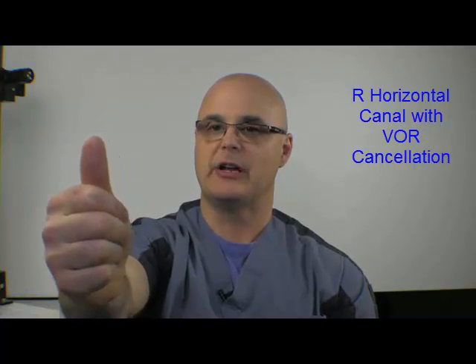Now for VOR cancellation: we don't want our eyes to move, so the thumb has to go with the head. I'm sitting in a rotating chair and you can do it that way by rotating the chair. Relatively, my head went to the right, but my eyes stayed on the thumb and the thumb went with me, so my eyes haven't moved — I've essentially canceled the VOR. You can also do it without a rotating chair by putting the thumb up and twisting at the waist: eyes fixed on the thumb, then slow return. All these movements go quickly with the stimulation and then slow return. That's the horizontal canal.